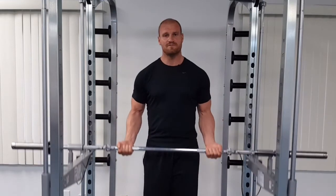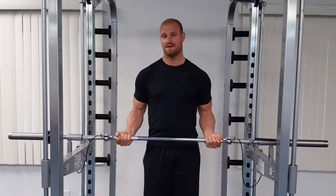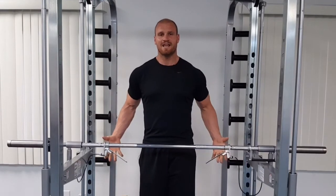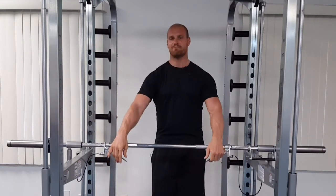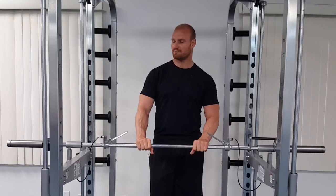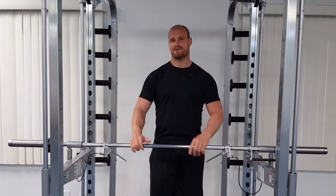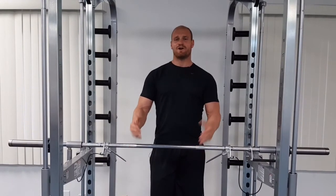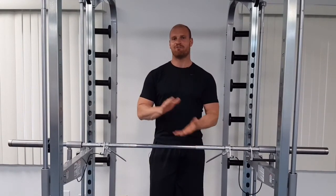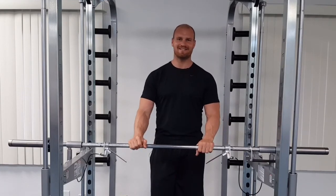Then you execute your lift or movement, whatever it is. Whenever you're done or you fatigue, to rack the bar you simply let go of the bar and the brake handles at the same time, and the bar will come to a safe and complete stop. This means there's no need for a spotter, and you as the lifter have full control over the bar. That's the XPT difference.